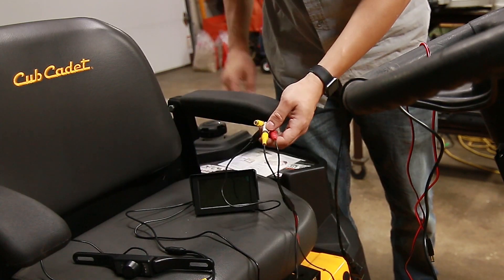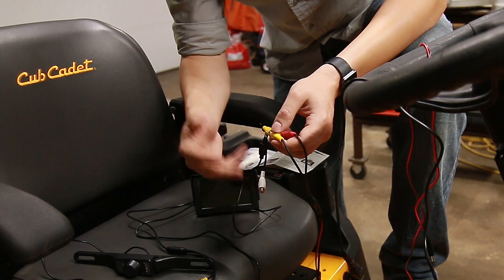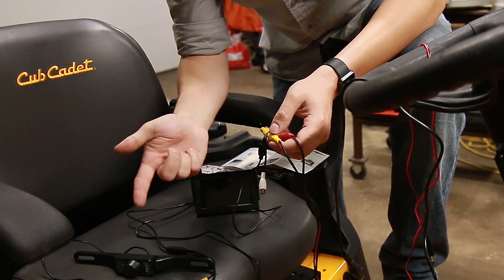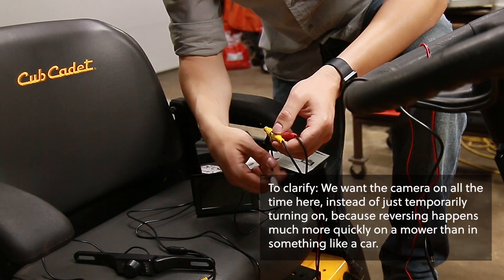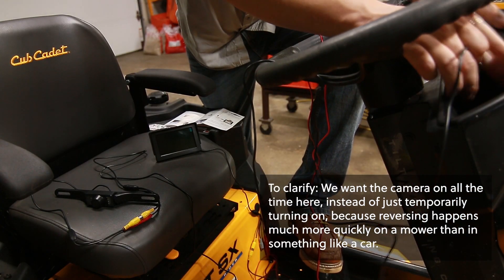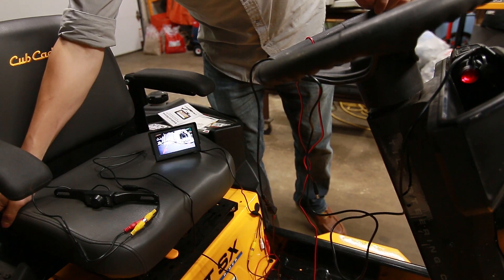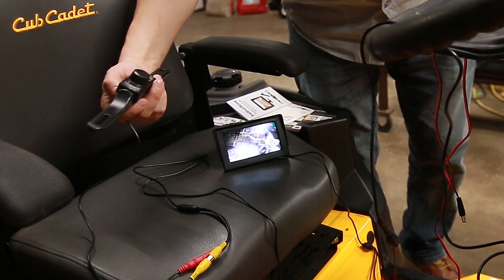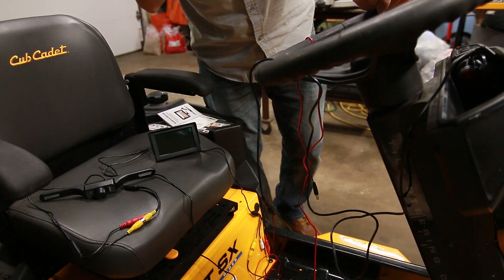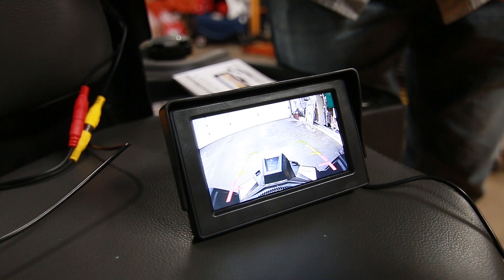The yellow one will always be providing signal, but if you had a second camera that only turned on if the vehicle was in reverse, you'd plug that in here. So I should be able to plug this in — hey, we've got screen action!